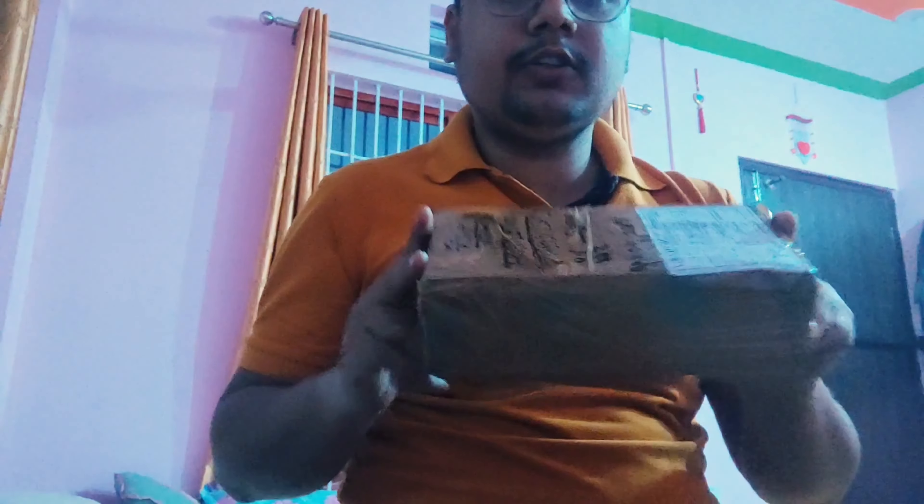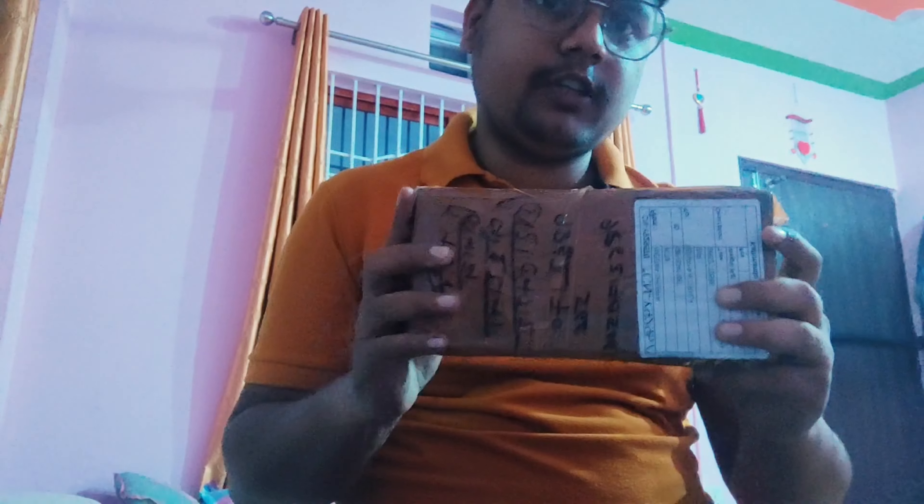Welcome guys to the next video. Today I am going to review the AKN H9R GoPro unboxing review.